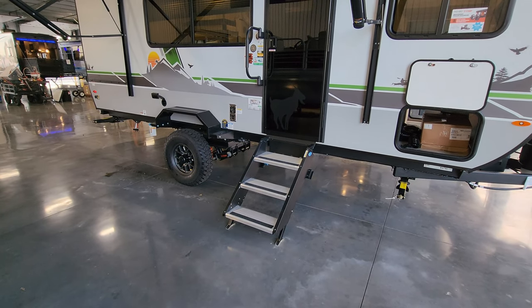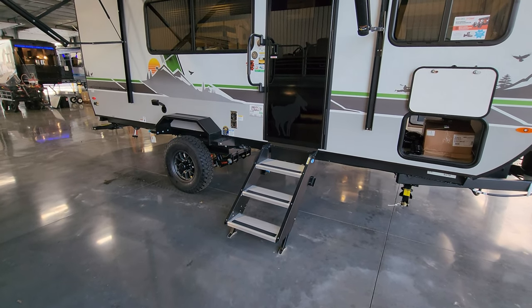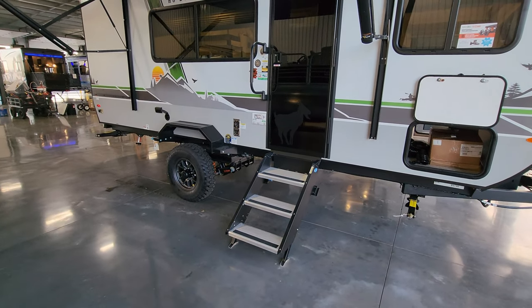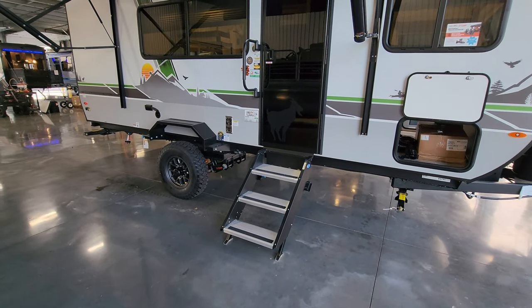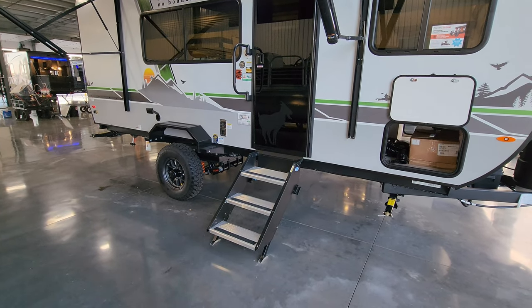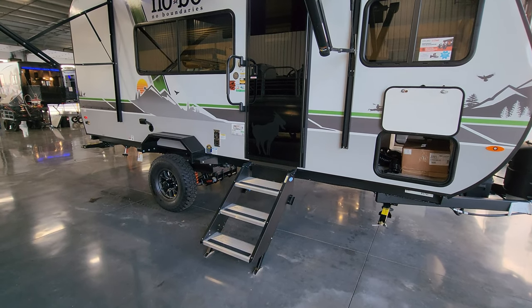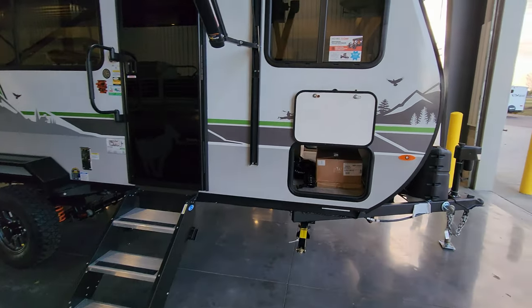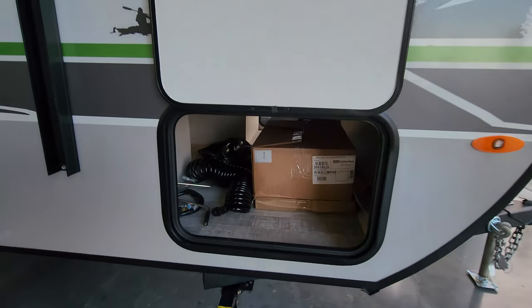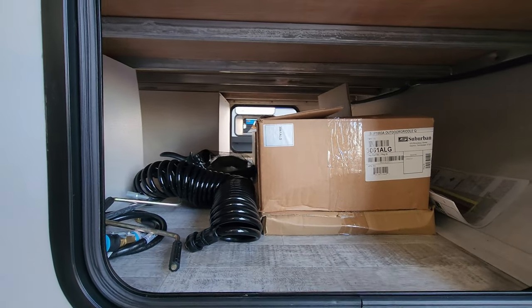You have the heavy duty Mor/Ryde entrance step that flips up inside the doorway when traveling, comes down and touches the ground with adjustable feet. That step is rated for 500 pounds, where a traditional hover-style step is only rated for 300 pounds. It also helps reduce the shake of the RV when going in and out, making it feel more stable. The baggage door is held up by a magnetic catch, and there's a decent-sized storage compartment that goes all the way across.